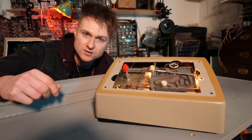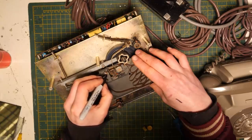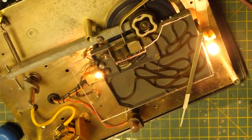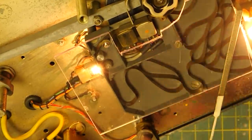Now it's time to make a clear cover so we can actually see the tape doing its squiggly thing. It's not the most beautiful job in the world but at least it works.